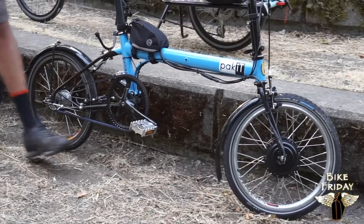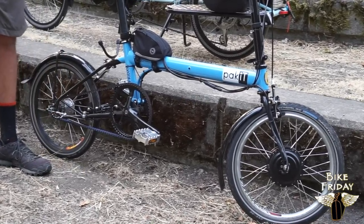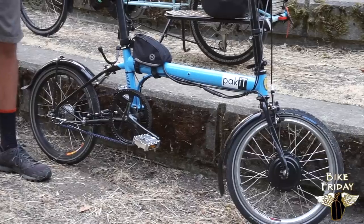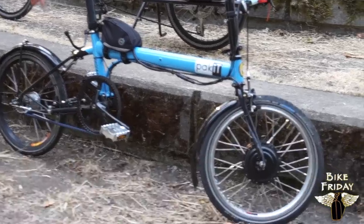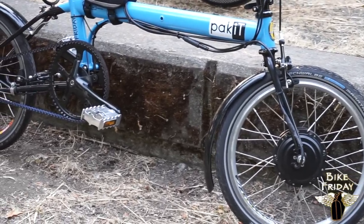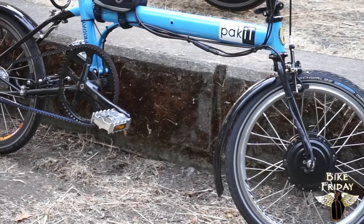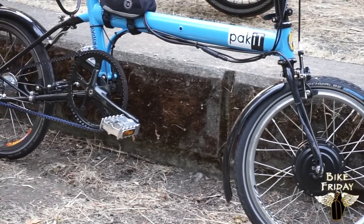First up is the front hub motor. This is a Bike Friday Packet, which is a great fit for the front hub motor because this Packet has a belt drive and an internally geared hub. So the front hub completely separates the e-assist power from the drivetrain. It lets you keep your specialty drivetrain and keep this nice clean bike.